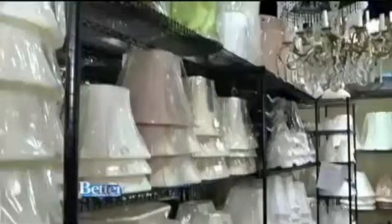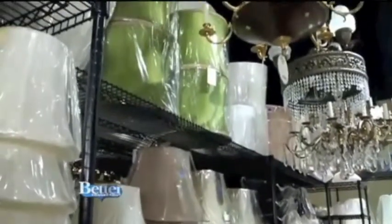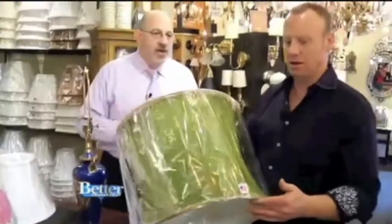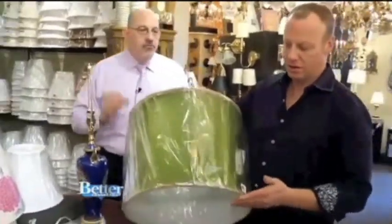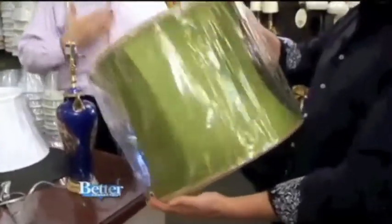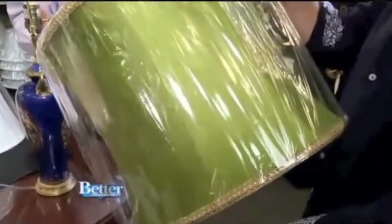Next is the drum shade. Love this drum — is this phenomenal or what? That's a retro drum. Notice how it's tight-waisted. This is a really nice accent. A lot of old lamps — if you have an old lamp at home and you want to just jazz it up a little bit, take that old shaped shade off and put on something a little more cool, a little more hip.